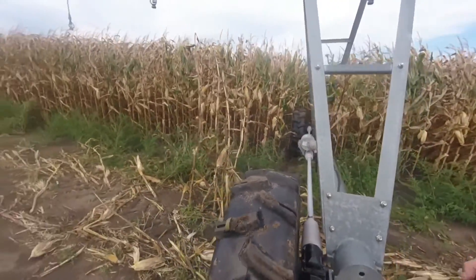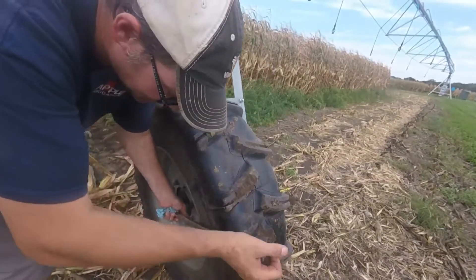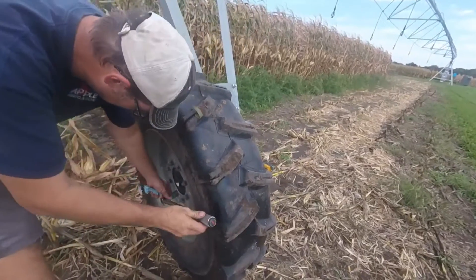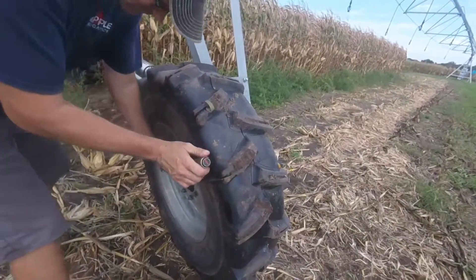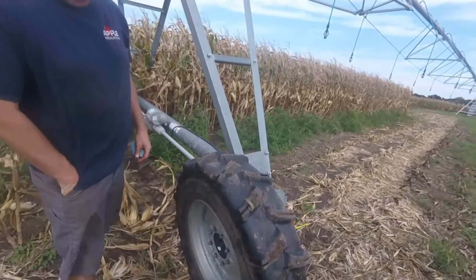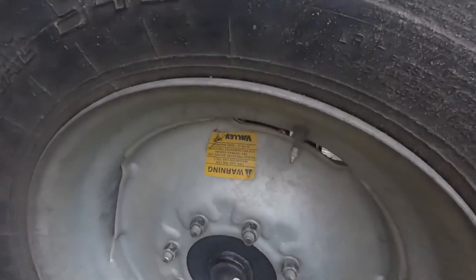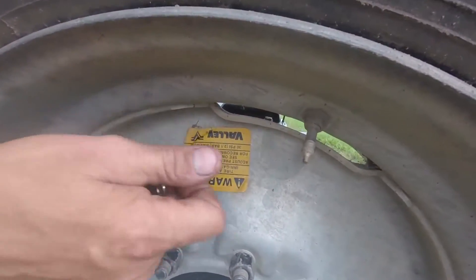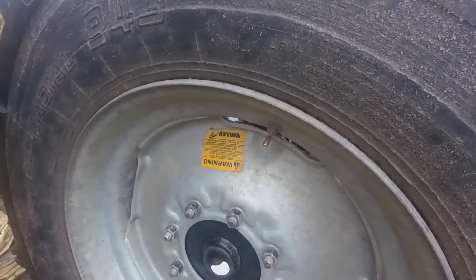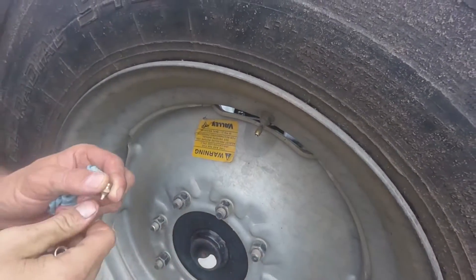Next, check the torque on the wheel bolts. Each wheel bolt must be torqued to 125 foot-pounds. Set your torque wrench and go along and check each one. After that's done, check air pressure. Most Valley machines have a sticker on the rim telling you how much air pressure to put in — this particular tire takes 30 pounds. If you don't find the sticker on your rim, check the operator's manual. This one is about 2 pounds low, so we'll add a little air.